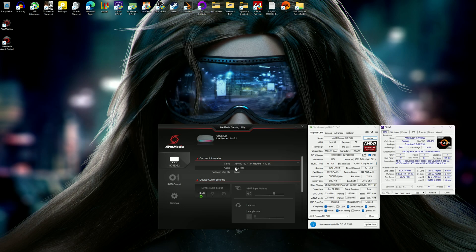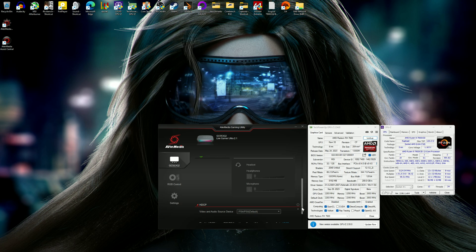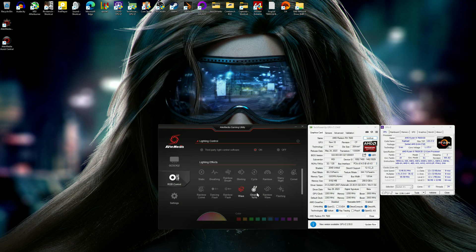You can see here that the current information shows you exactly what you're receiving. I'm receiving a 3840 by 2160 signal at 144Hz, 10-bit color. You can control the audio levels from here. Because I'm not using the headphone jack, that's grayed out. You can also have a line-in cable directly into the gamepad section — I think that's for party chat. You can also control the RGB here; I've got it on Wave at the moment.